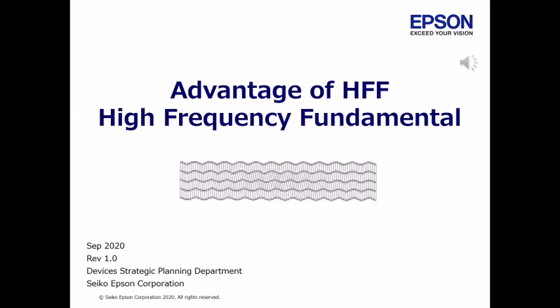HFF — that is High Frequency Fundamental. This material is to help you understand that HFF is a high frequency, but it is safe and reliable.